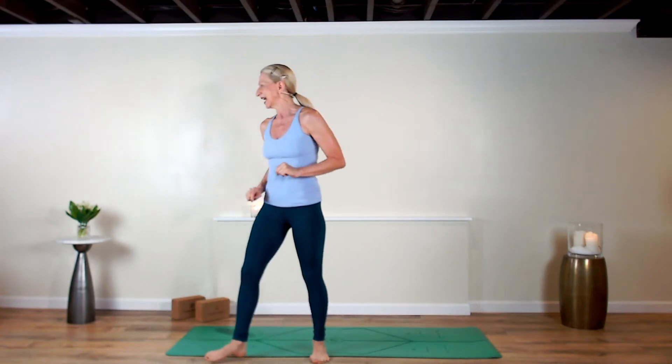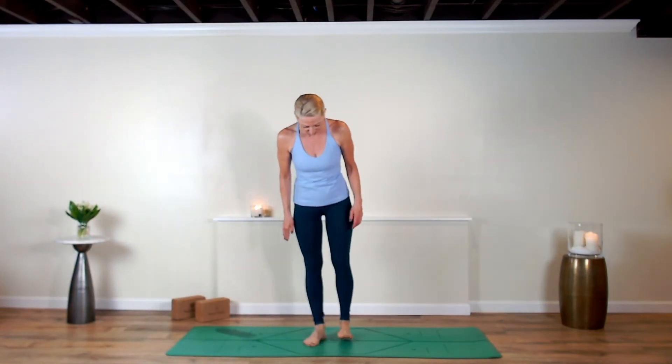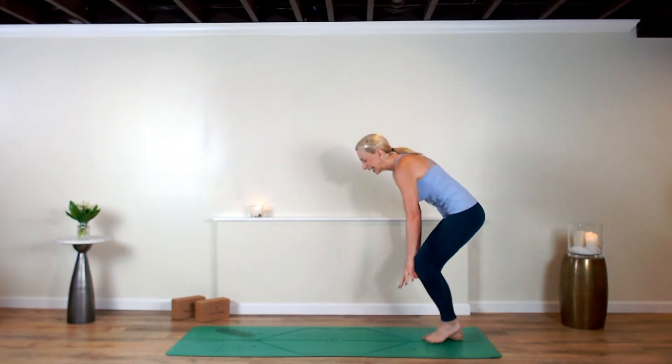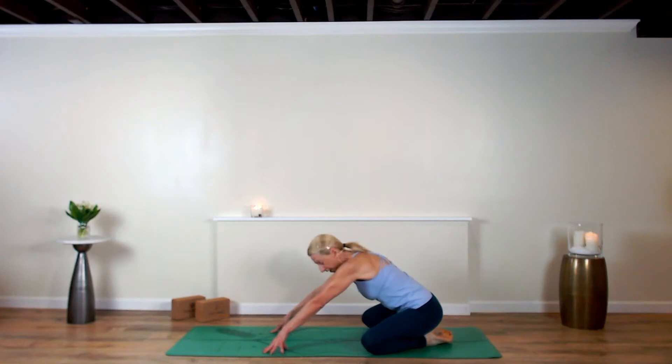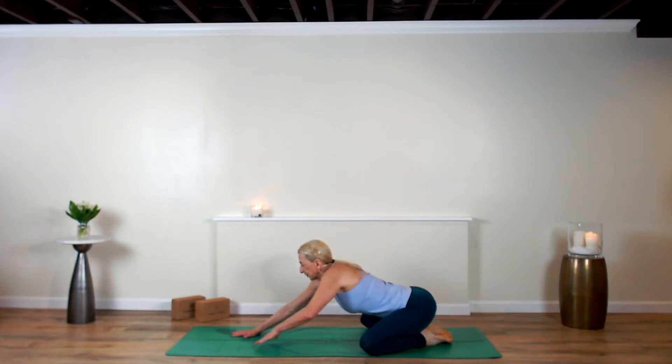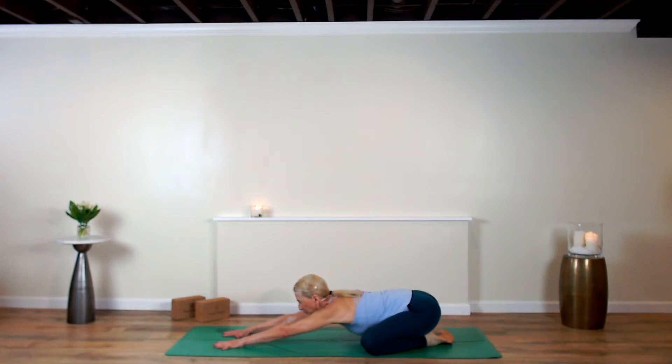If you follow me on Spotify at NeverbetterYoga, go ahead and press the play button right now, then come with me. We're going to come right around into child's pose. Let your knees go the width of your mat, let your big toes track together, lengthen your arms out in front of your body, and draw your hips back towards your heels and bow your head down.